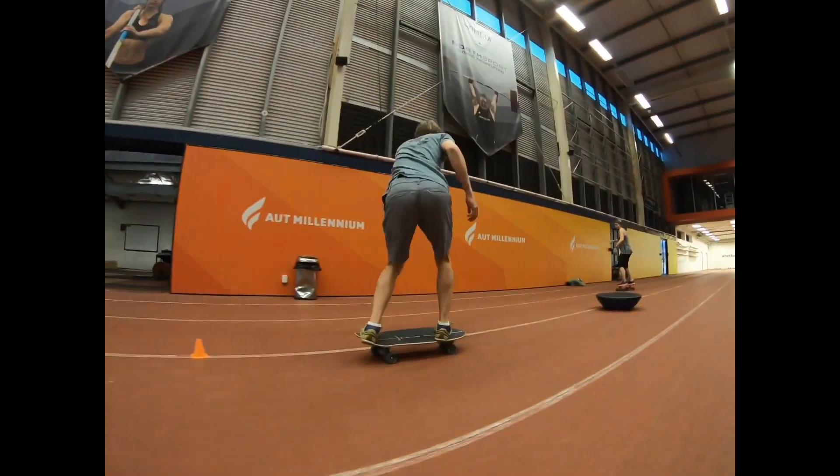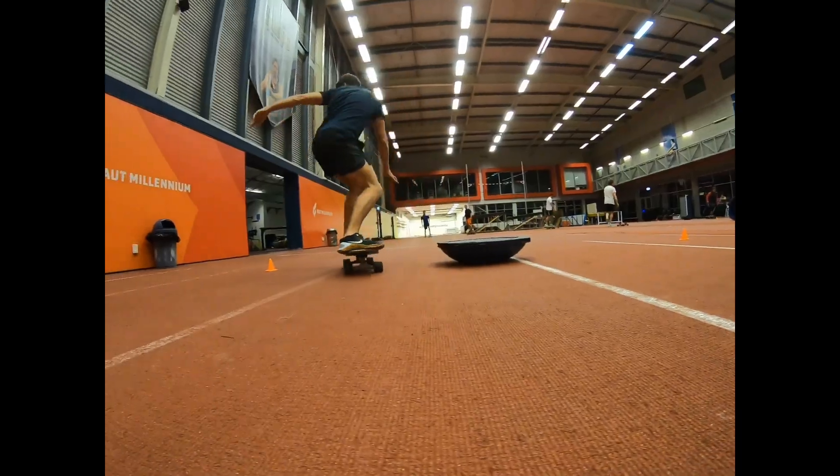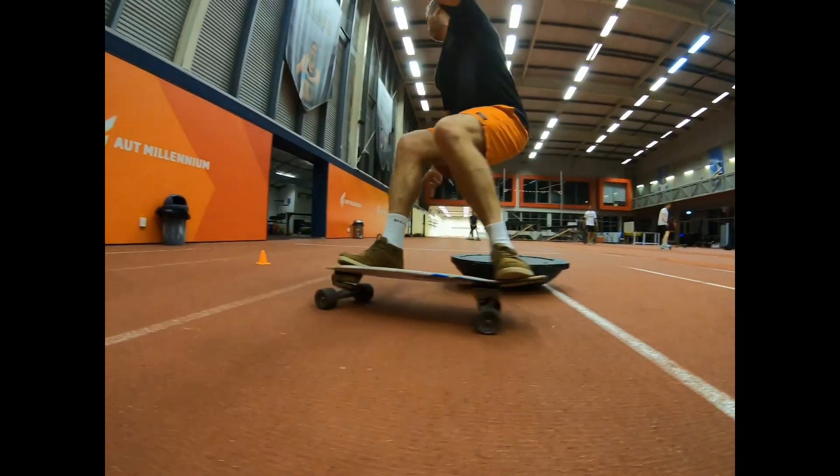We use the Carver Skateboards for skill acquisition. Here we learn how to do better bottom turns, top turns, work on a rail game, and also work on your flow.